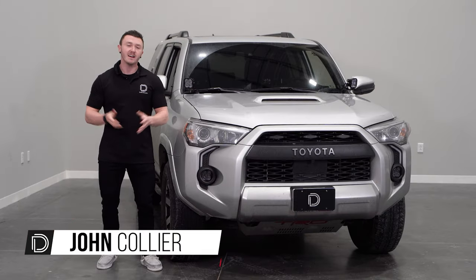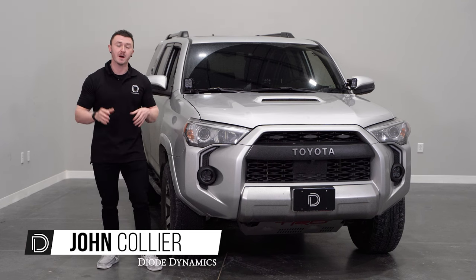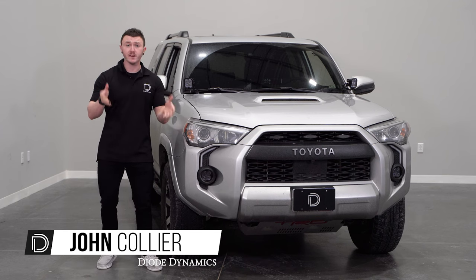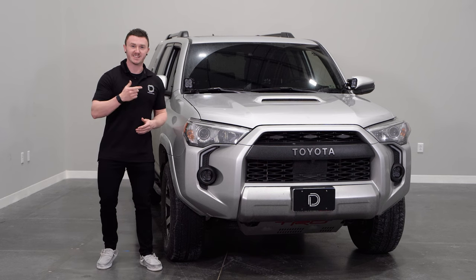Hi, John from Diagdynamics. Today we'll be installing our SS5 Stealth Grill Kit for the 2014 and up 5th Gen 4Runner. This kit is available in a 2 or 4 pod configuration, whether driving or combo optic, as well as a wider yellow output. Let's get started.